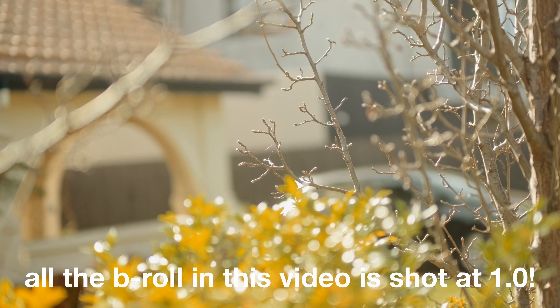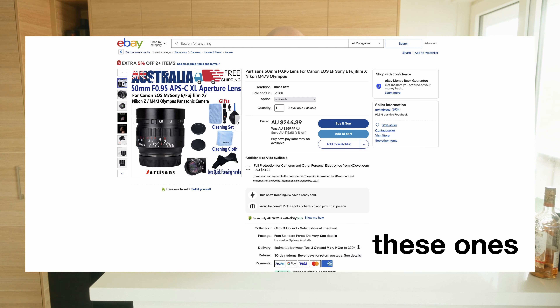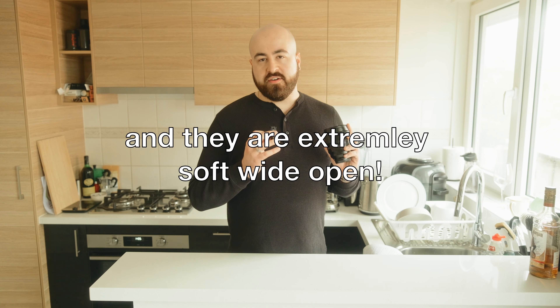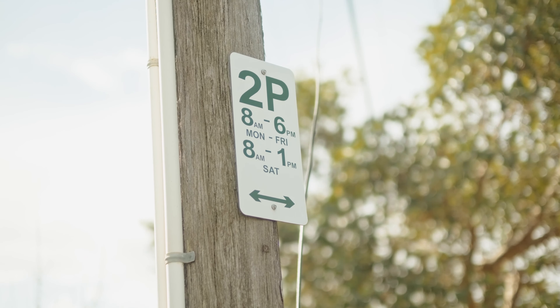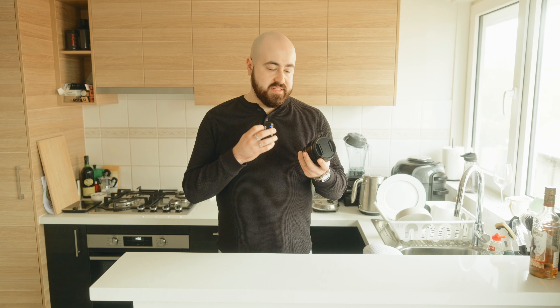It doesn't have much chromatic aberration either, which is really good. A lot of lenses with very shallow apertures — like the cheaper manual Chinese-made lenses for the Fuji system, such as some 7Artisans lenses — CA like crazy at wide apertures. You can only shoot them at f1.4 onwards to get a good image. Whereas this is very usable at 1.0. If you're not intending to shoot at 1.0, the 50 F2 is about a quarter of the price, smaller, has linear motors with faster focus, and is also weather resistant — probably the better option for most applications.